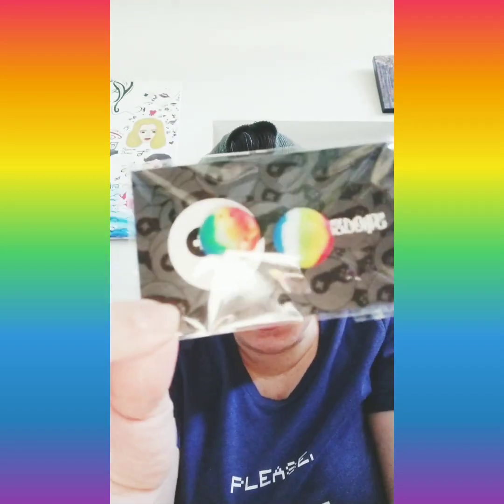I got rainbow because, you know, I'm fabulous - yes girl, just like that. I got rainbow, they look pretty cool. I like that they're both a little bit different. And like I said, this is the card so you guys can follow them on Instagram, their actual website, and Twitter.